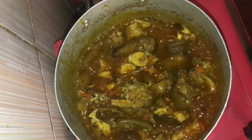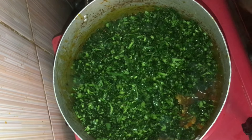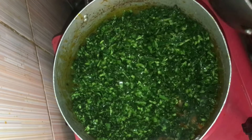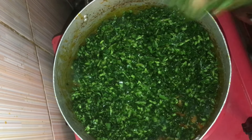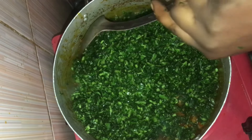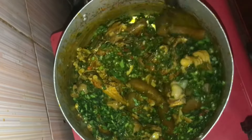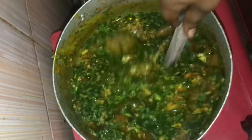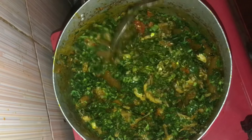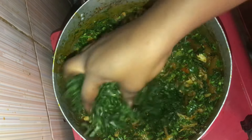There was a time I introduced the ugu leaves first, but the Calabar people said it was wrong — you need to introduce your water leaves first before your ugu, which is pumpkin leaf. They said the pumpkin leaf doesn't need to be cooked as long as the water leaf. So we put in the water leaf first, give it a stir, let it cook for a minute or two, then introduce the pumpkin leaves — ugu. Look at how beautiful that pot is looking!